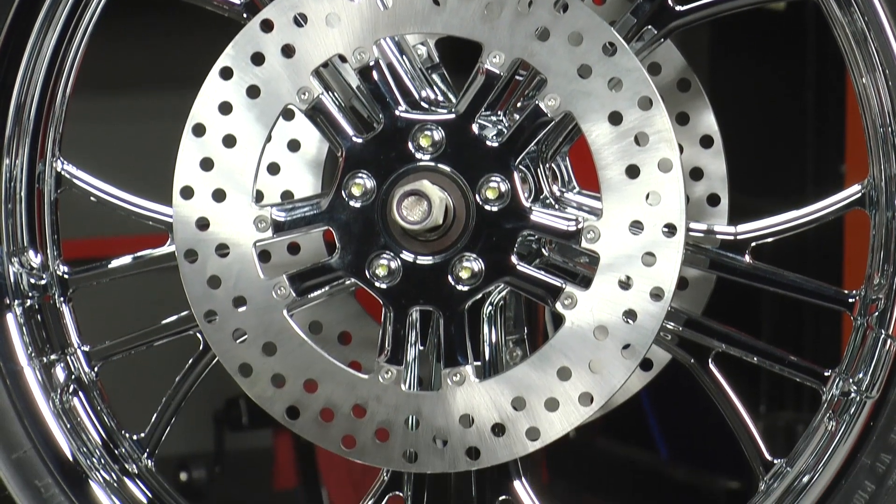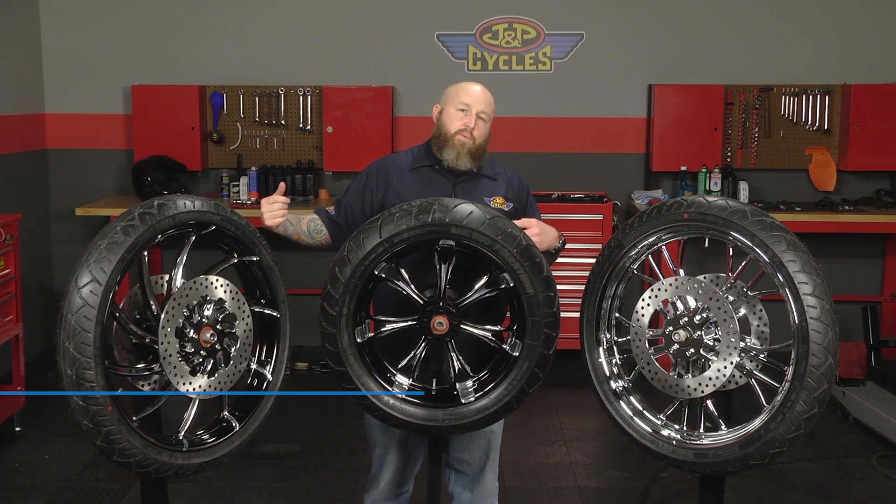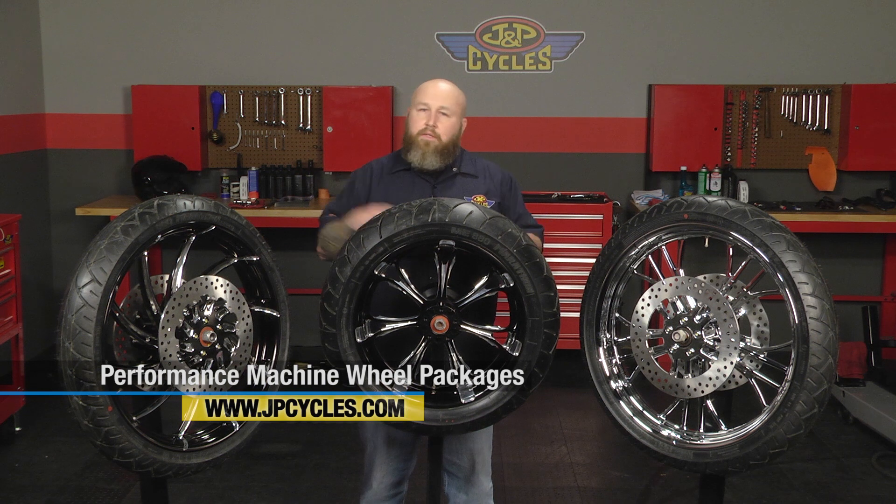This is a great way to put wheels on your bike with the least amount of hassle. You order them up, they come with the tires already mounted and full of air. Slide your old axle out, slide the wheel on, slide your old axle back in, and you're down the road.